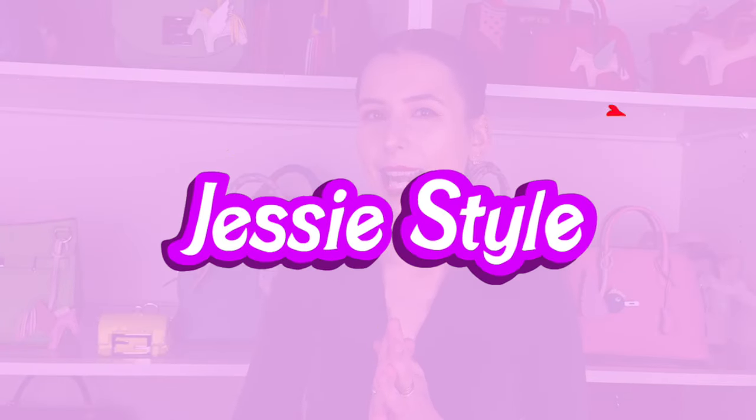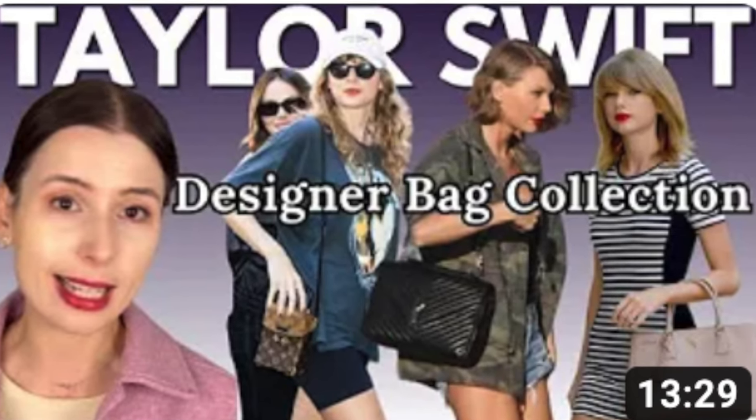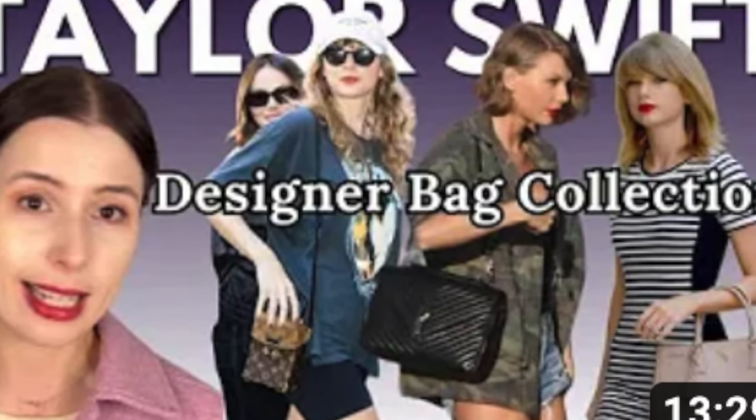Hey guys, welcome to my channel and cheers! Thanks for clicking on my video today. I wanted to show you guys a bag I was sent from Orpon. This video is not sponsored. They actually saw my video about Taylor Swift — I made a video about Taylor Swift's handbag collection a few weeks ago — and Orpon emailed me saying thank you so much for mentioning them. I wasn't that familiar with Orpon but I really liked the look of the bag and the design.